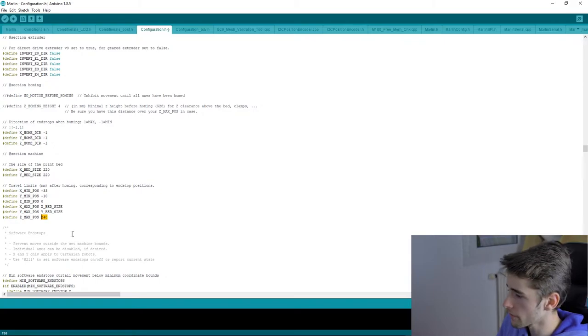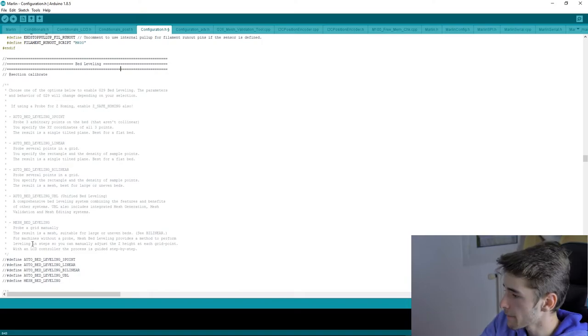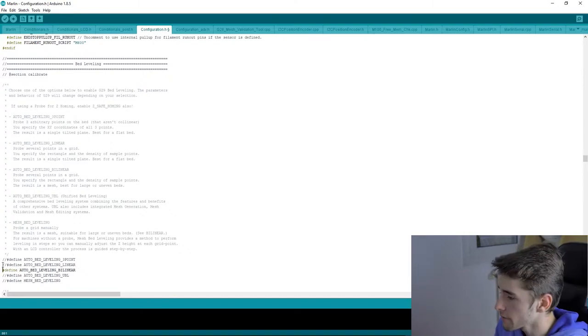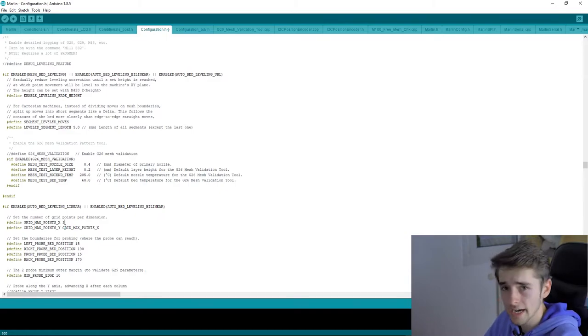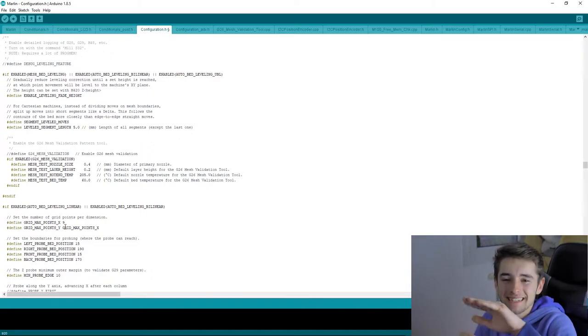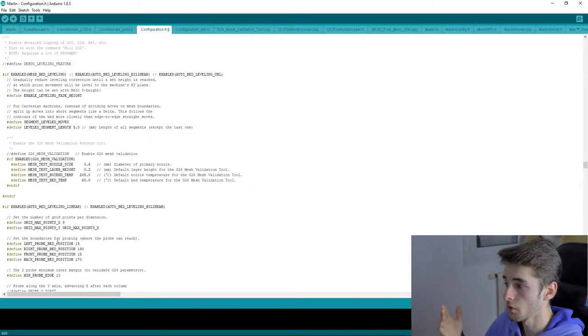The Z max limit is around 240. The important bed leveling section is next. I personally use a probe and the bilinear leveling method — I recommend it because it works well. The G29 command probes your bed at multiple points. The default is 3 points, but I set it to 9. You can go up to 15 points. More points means the sensor better detects how the bed is curved and corrects it during printing.